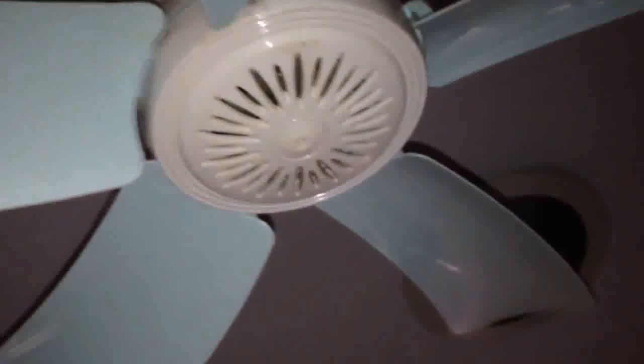Here we have a Houshwang clip fan, convertible from a wall fan to a desk fan or a clip fan. This clip there, it's been there since summer.